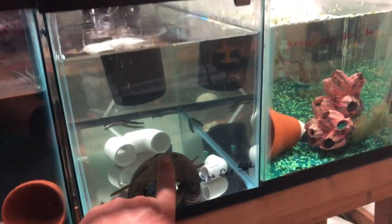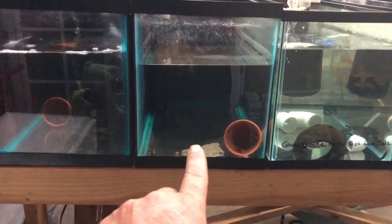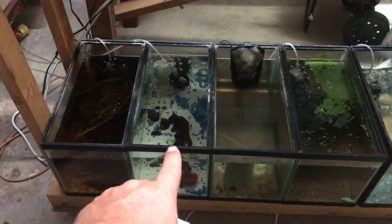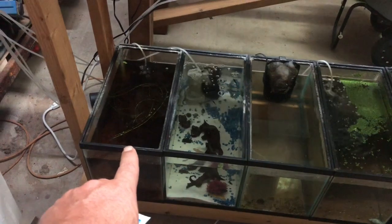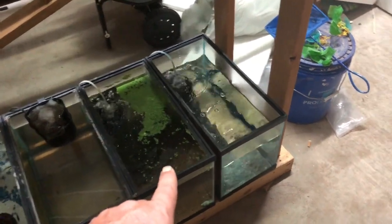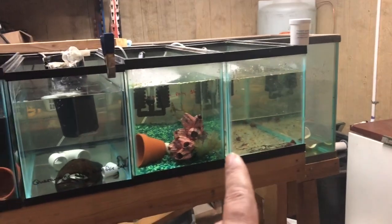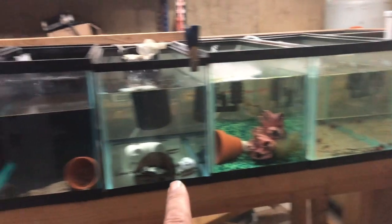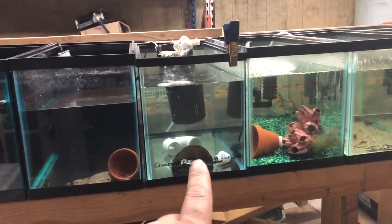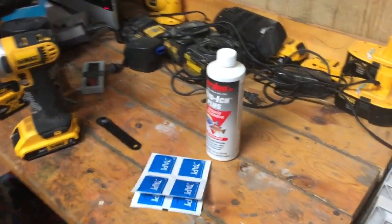These here are John's Kuhli Loaches — they're actually going in the display tank tomorrow, they're coming out of quarantine. That one is a shrimp tank with blue velvet shrimp, and this one has cherry shrimp breeding in it. I have an order coming in on Friday, so I'll put another batch of Kuhli Loaches in here and use these other two empty tanks. We're going to treat all incoming fish with the three meds we just talked about.